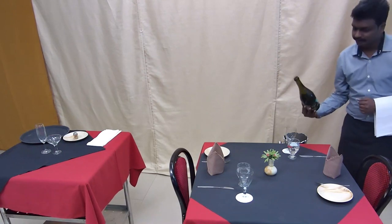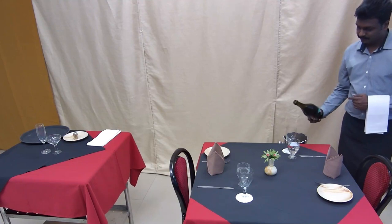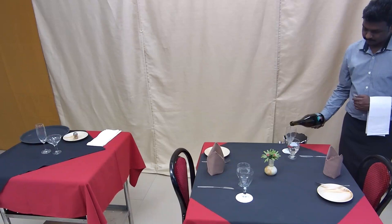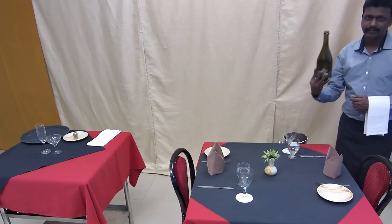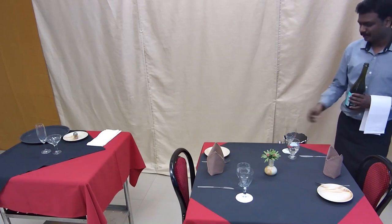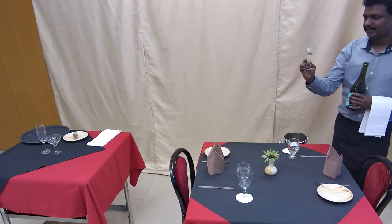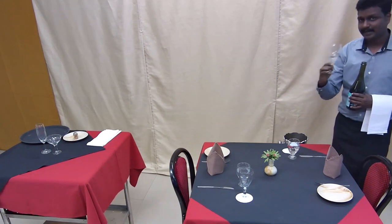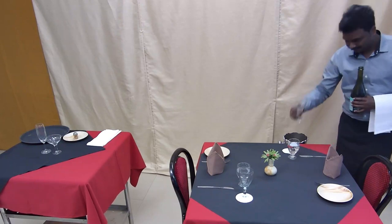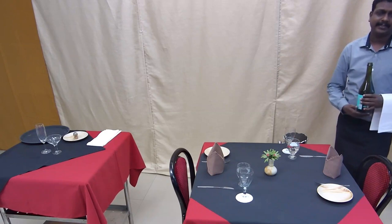When you are doing the service, the label should be facing the host. Just pour out about 5ml of champagne for tasting, not more than that, so the host can look at the colour of the sparkling wine, swirl it, sniff it, and then drink it. After getting the host's approval, you can go to the guest and proceed with the service.